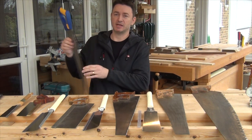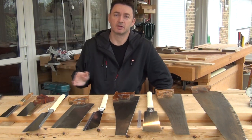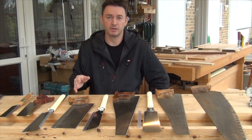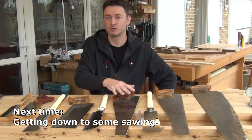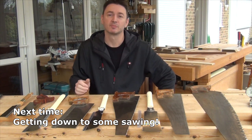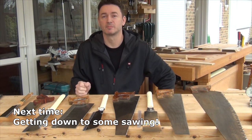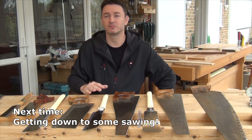That will probably make up your mind whether you prefer Western or Japanese, and from that point on you can pick your saws accordingly. Next time I'm going to be using these saws to show you how to saw — how to start and finish your cuts, how to hold your work, and how to make your sawing more accurate. Following on from that I'll be covering saws for curved work.